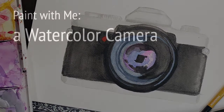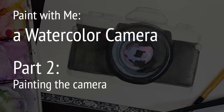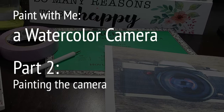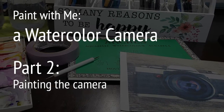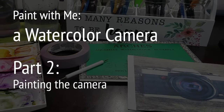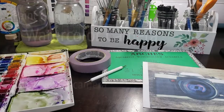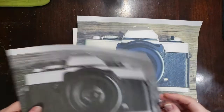Hi, welcome to my channel. I'm Michelle Crawford and today we'll be painting a watercolor camera. This is part two of painting the camera. If you'd like to see part one, which was all about drawing this camera and transferring the image to watercolor paper, please check out part one. This will be a longer video, more real time. I'll try to speed up a few parts, but if you like these real-time videos, please let me know in the comments.